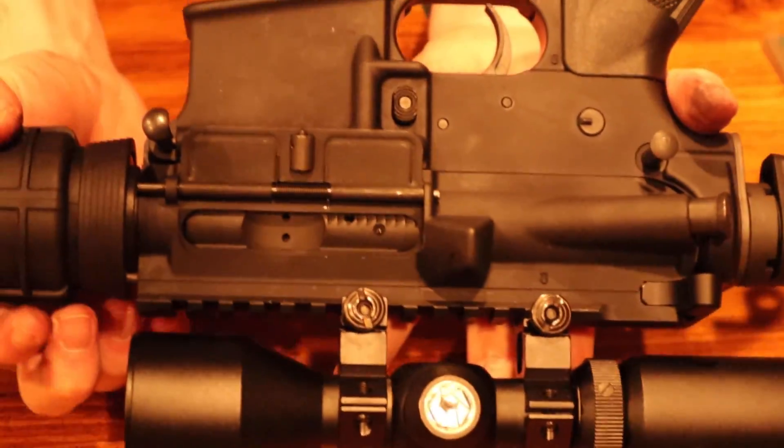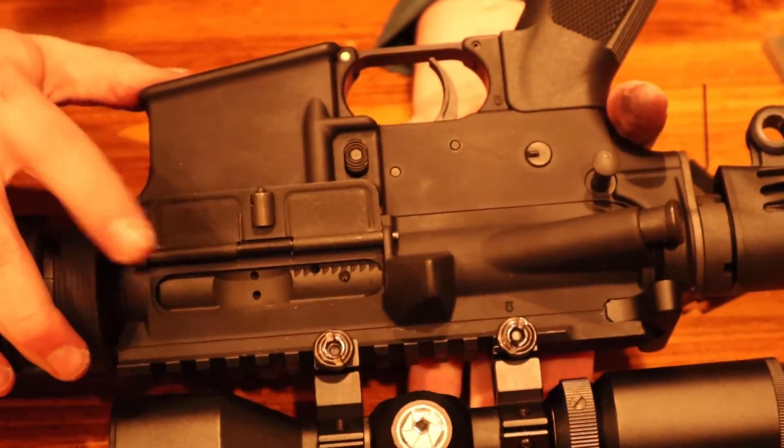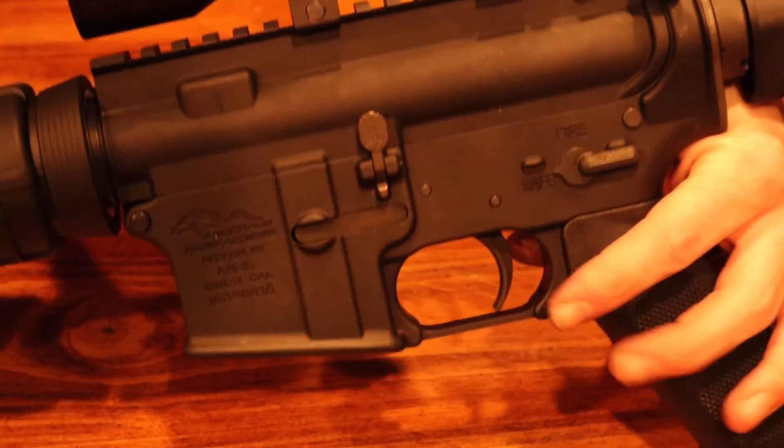And then when you flip it over, you're going to take the two bolts you pushed out in the first place and just snap them right back in. And that's how you take your AR apart in seconds.